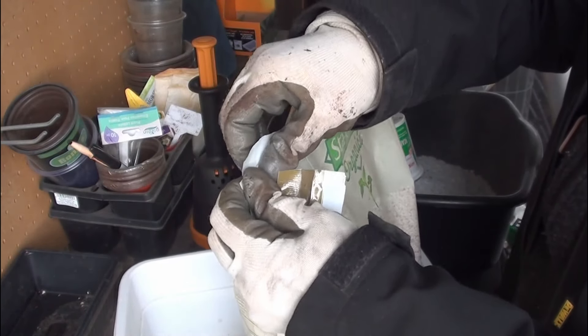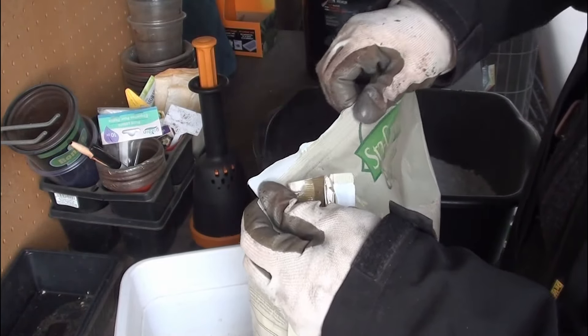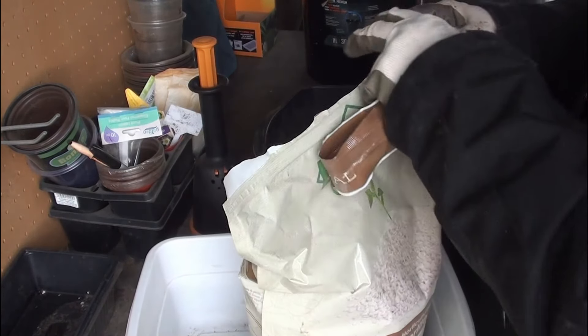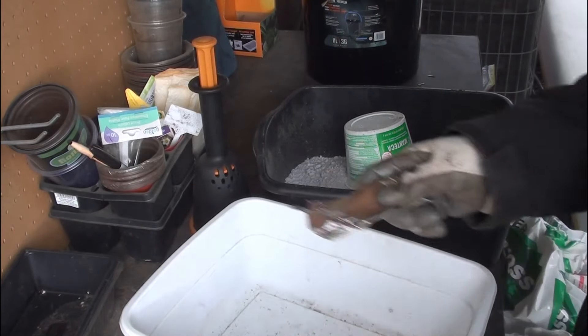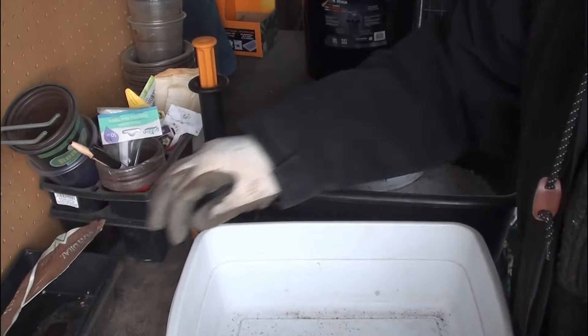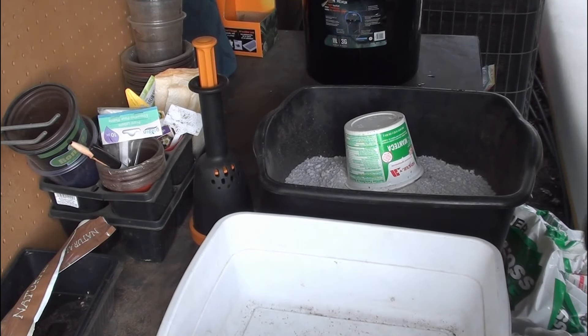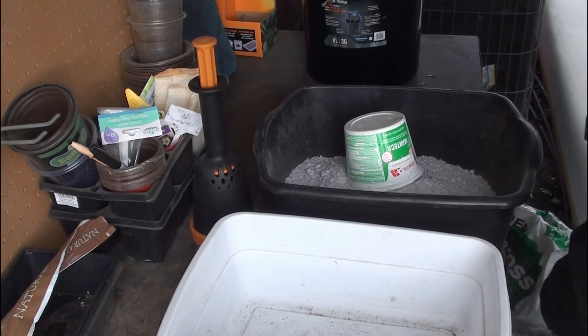And I need three parts peat moss. So that's going to be your bare bones recipe. From there you can add in green sand and various other things. I'll link the recipe below that I'm sort of following, but just use what you have.